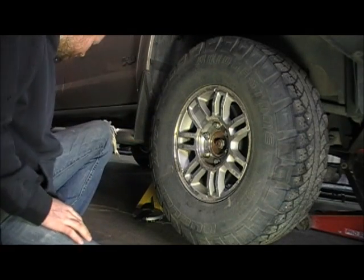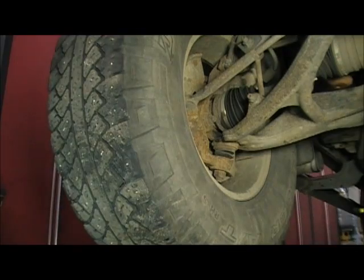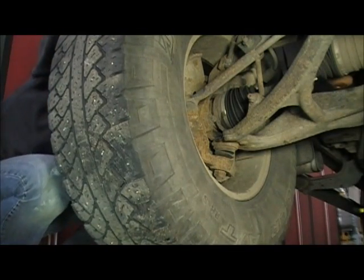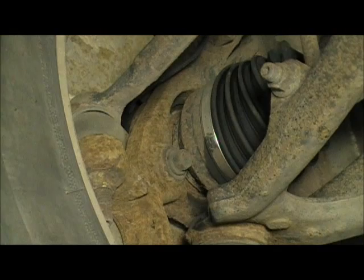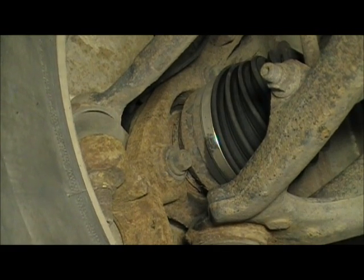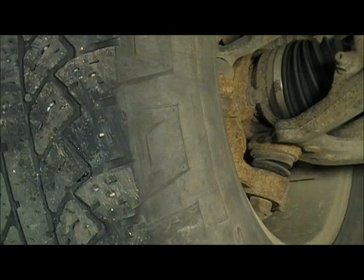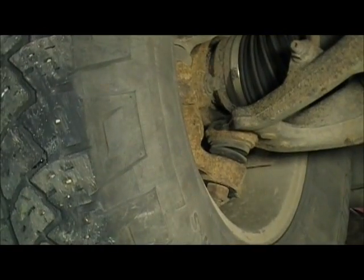Here's a shot of the inside. That should be basically zero movement, but as you can see, there is a lot of wheel bearing play.